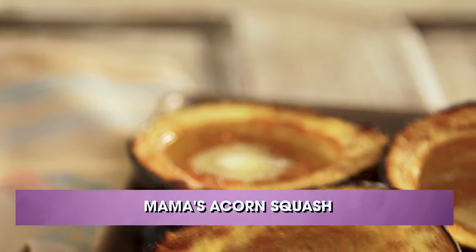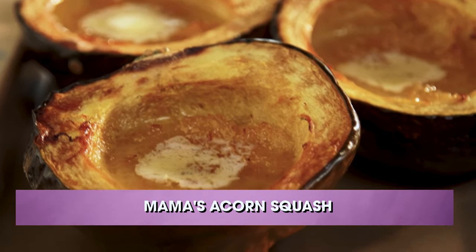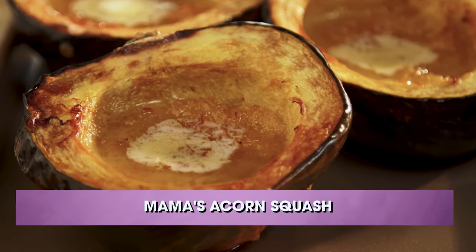And this is just a store-bought Caesar dressing. I guess you can make your own if you wanted to. Can you use any kind of dressing? You could use balsamic vinegar, anything like that, but I wouldn't use a mayonnaise base for it. Next, KC, we're gonna do a delicious side dish I call Mama's Acorn Squash.